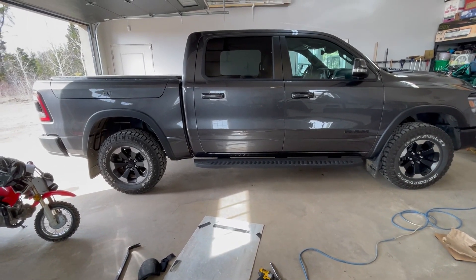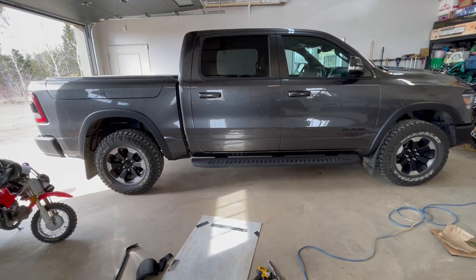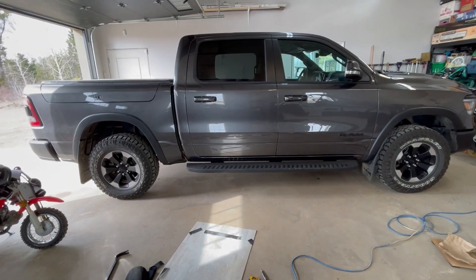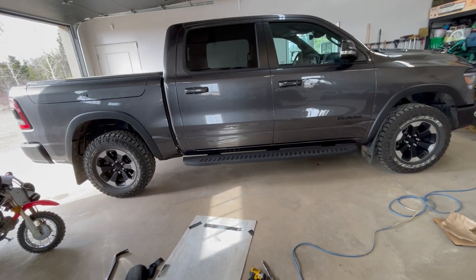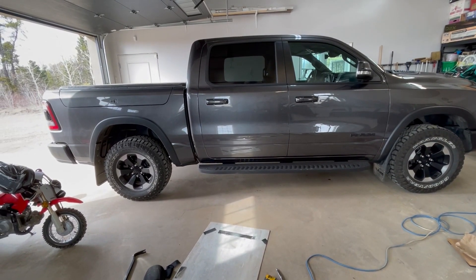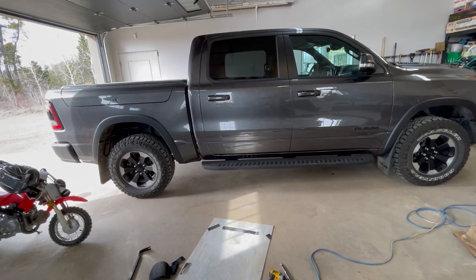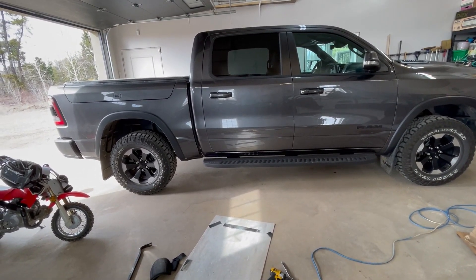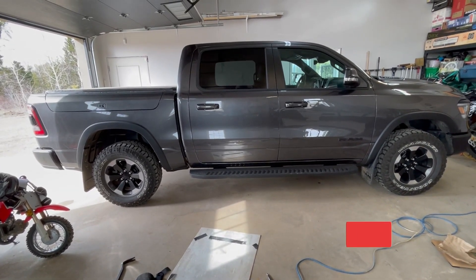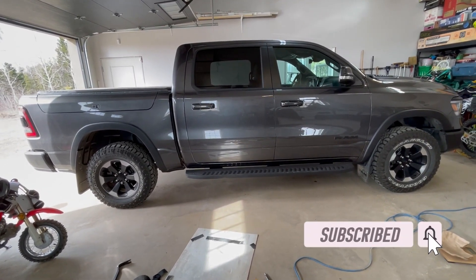Took it on the highway — it sounds awesome. When you want to hear it, you hear it: step on it and you get that nice, throaty, deep sound. But when you're just cruising, you don't hear anything. No drone, nothing like that. Start it up, you'll hear it — you're not going to wake your neighbors, but it's a bit louder. I love it. I hope you guys love it too. Please smash the like button, subscribe — there are going to be more videos. Thanks for watching.